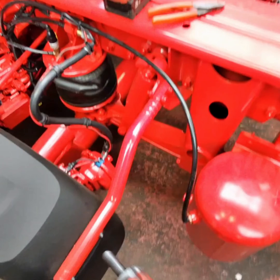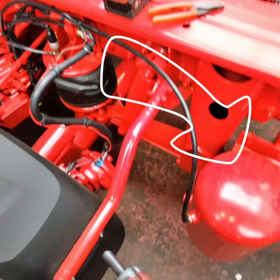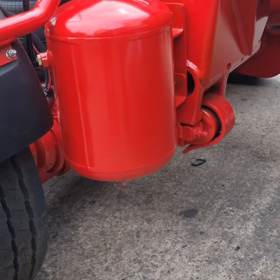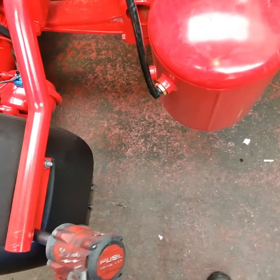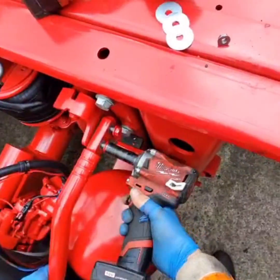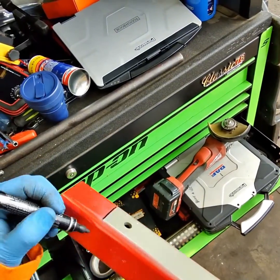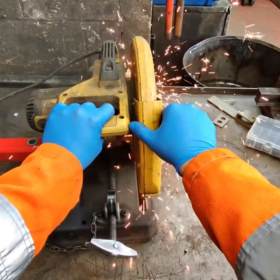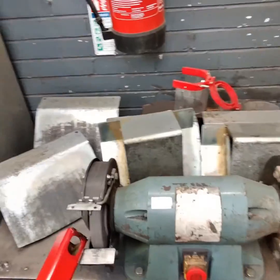First off, DAF can put this air tank in a way that means it needs to be moved so we can fit the hydraulic tank — more on that later. This factory air tank bracket needs to be cut down as when it's in the new position with the lift axle up, it catches at the bottom.